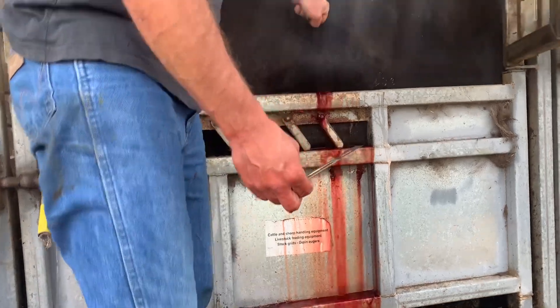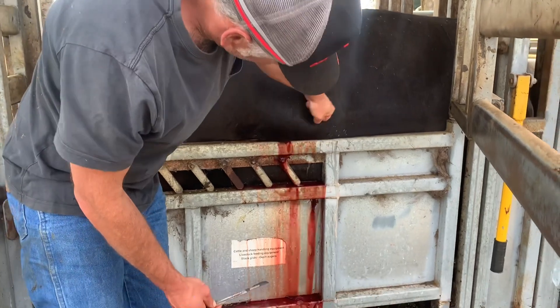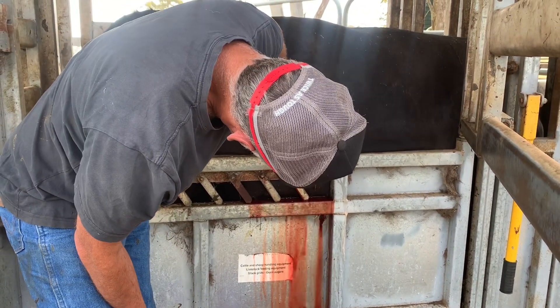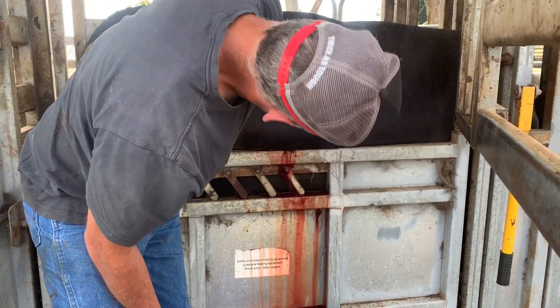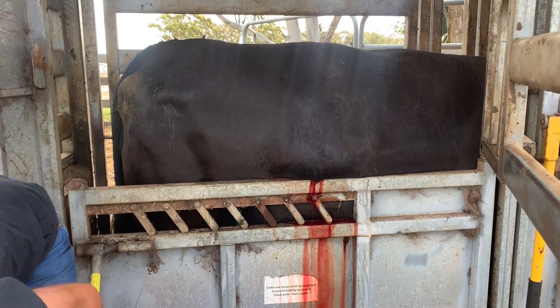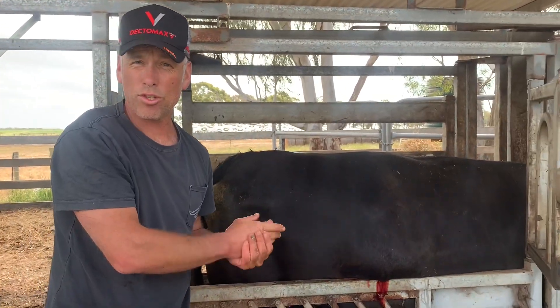What we don't want to do is just close that up — just leave it like it is. We've got good drainage. Give her some antibiotics and some anti-inflammatories and let her resolve.